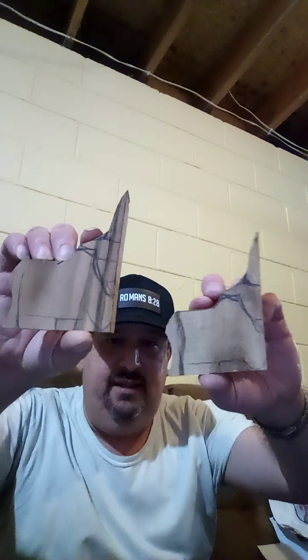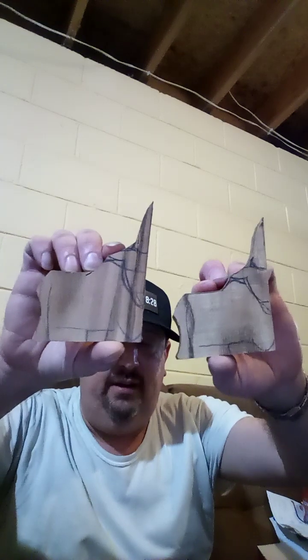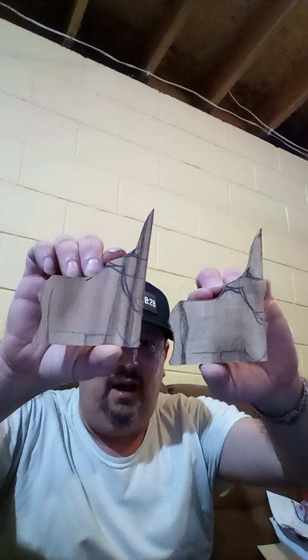So to give you another answer to the question — what will be a whole different subject — is the fact that I have taken these scraps of Kentucky coffee tree and drawn little lines into them from which to carve elands. E-L-A-N-D. That is an African breed of antelope and also the world's largest breed of antelope.